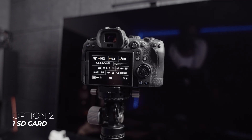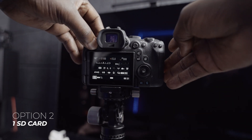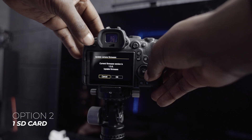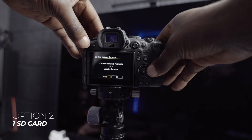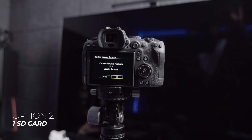That's option one with the process of downgrading. Now let's look at option number two. Same process to start: go to the menu, go to firmware, that's the current firmware, select it, and press OK. Now you have to be really fast.